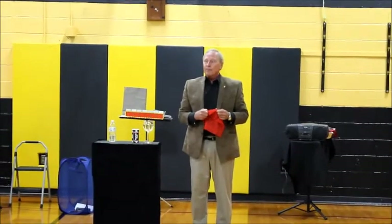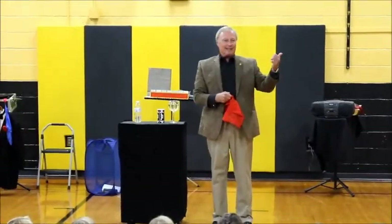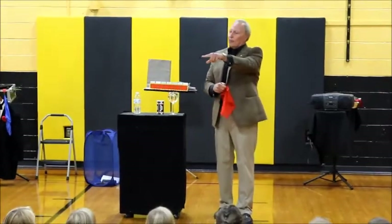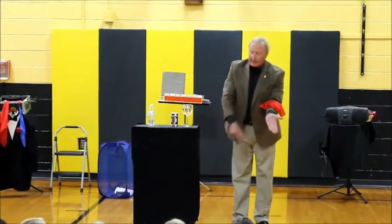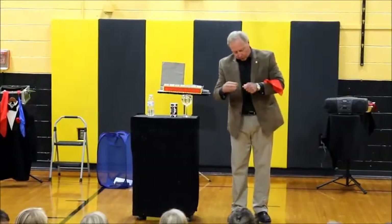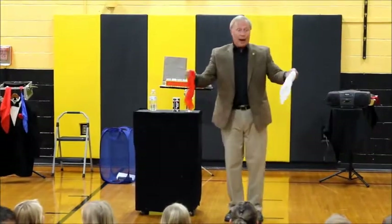I use two handkerchiefs. That's how it's done. So now you go home and practice. What I don't tell most people is I have this red handkerchief here, then hidden in my hand over here. That's where I keep the white one, just like that. So that's the secret — two handkerchiefs.